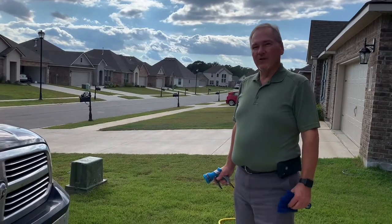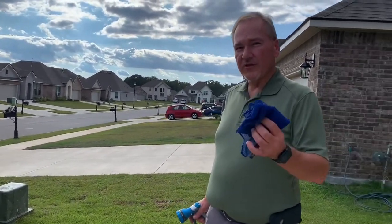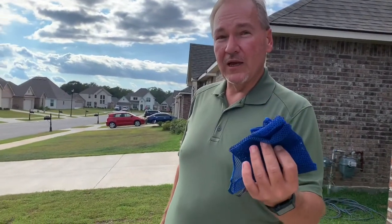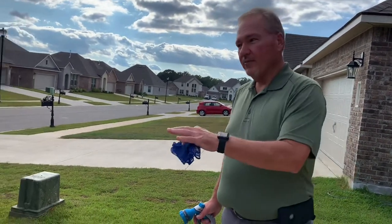Hey guys, so I want to show y'all another purpose for the netted dishcloth. This is the same dishcloth — if you saw my video where I cleaned the griddle, this is the same cloth. I cleaned it last night and we used it to clean some dishes to put in our dishwasher. And I'm now going to use this on my truck.